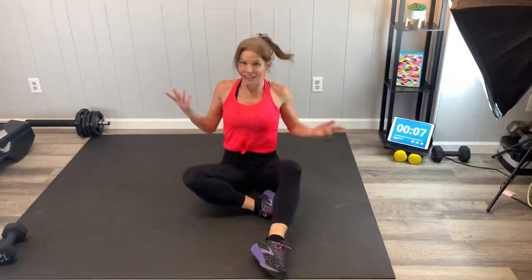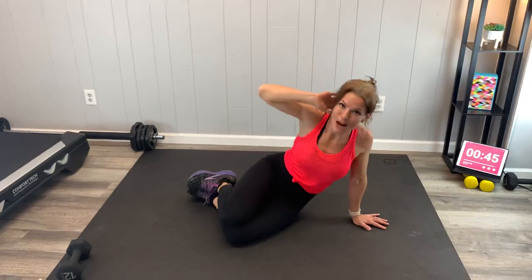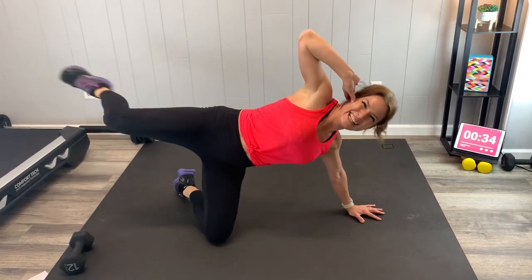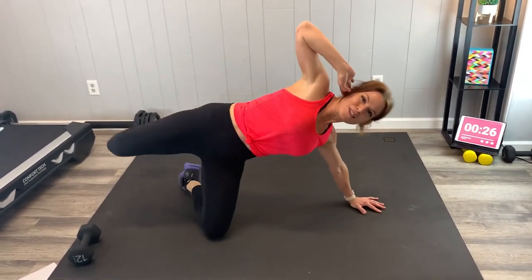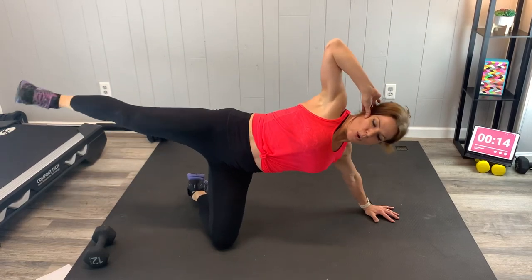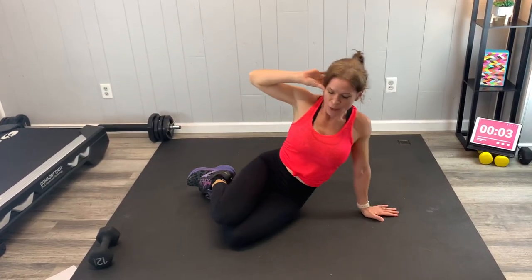Same thing other side — last exercise, guys. Good job. As always, click subscribe if you haven't already, if you like getting free workouts. Leave me a comment letting me know if you had a favorite move during today's routine — helps me know what you guys love, what you love to hate, those super effective ones that always make you feel the burn. Breathe through it. I just love hearing from you guys and knowing how the workouts make you feel. External rotation — it gets harder as you get more tired. Almost there, guys.